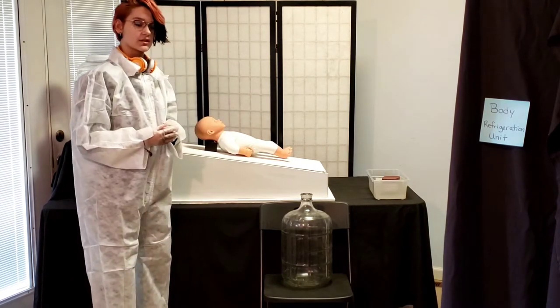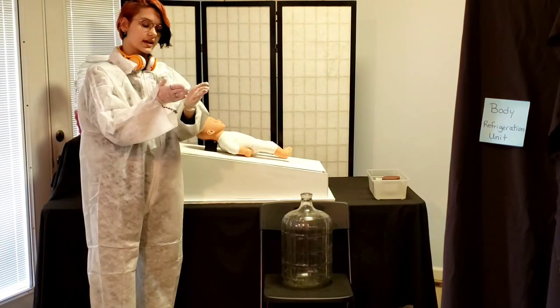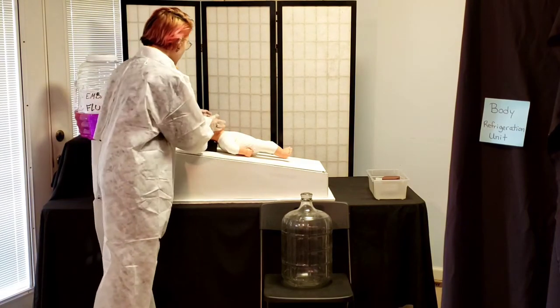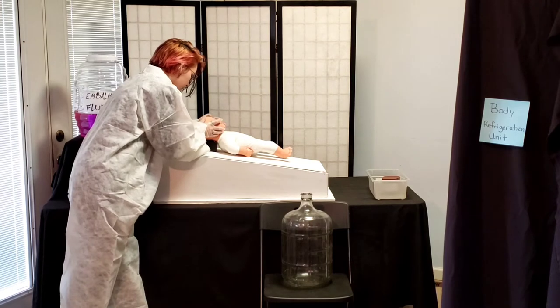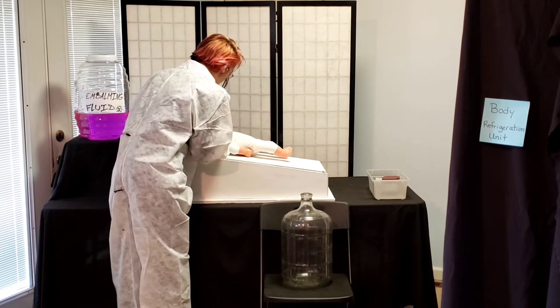After that, the face is then positioned. Usually they position the face with the eyes closed and in the most relaxed position they can get. Here I am closing his eyes and making sure that he is as relaxed as he can possibly be.